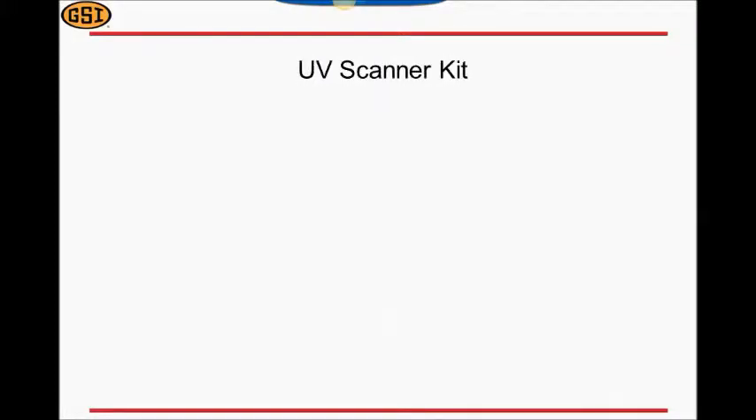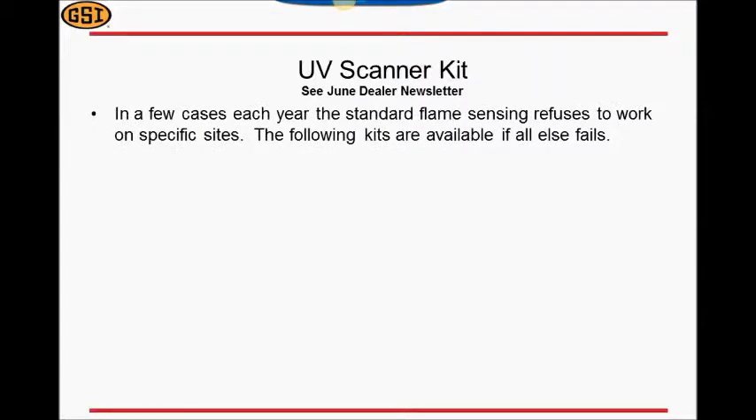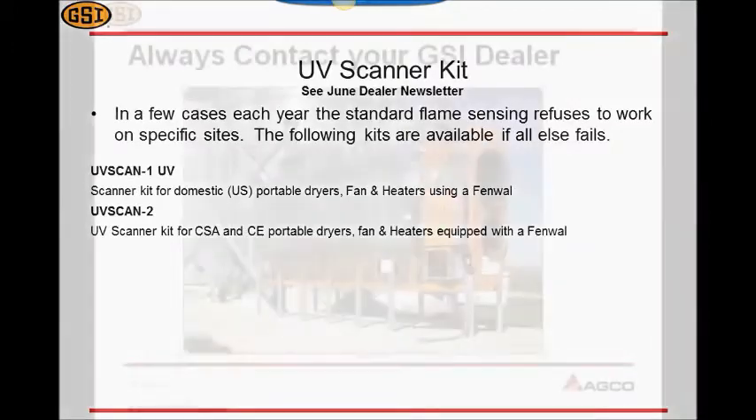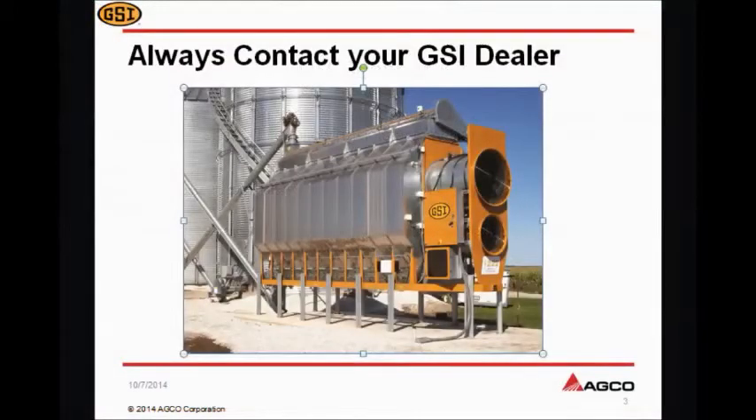Now, every year there is always a very small percentage of people that can't get the flame sensing to work. For them, we have provided a UV scanner kit that can provide a different type of flame sensing detection. And as always, contact your GSI dealer with questions about your current or future GSI dryer.